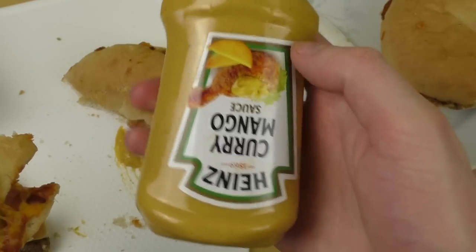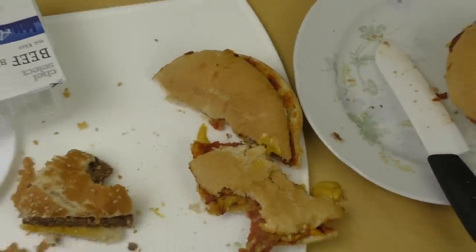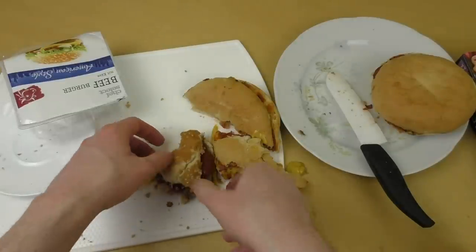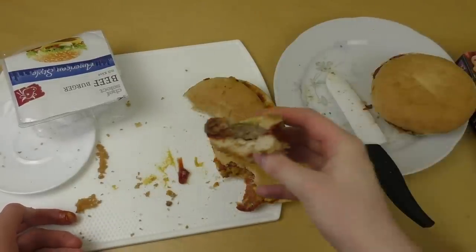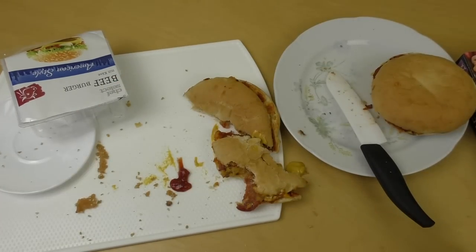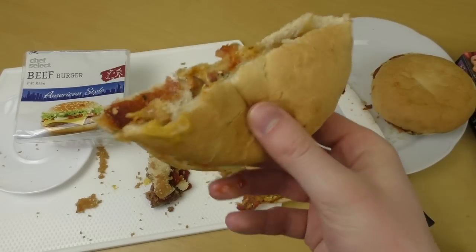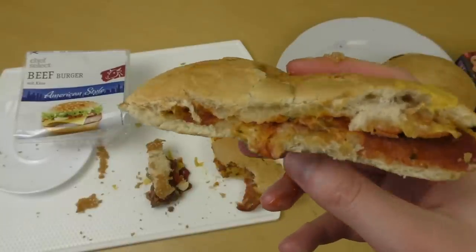I just realized I didn't use my ketchup. I'm putting some on the leftover piece from the other burger — some ketchup on. Not that I promised something I didn't keep. And now I have the mango sauce beef cheese burger. I have to say, the mango sauce burger is a better burger. This pizza burger — who thinks it's a burger, but it's not a burger. It was good to have this comparison video.